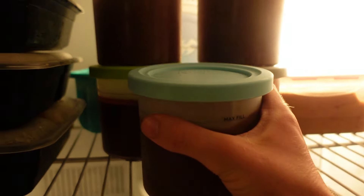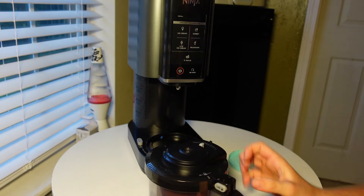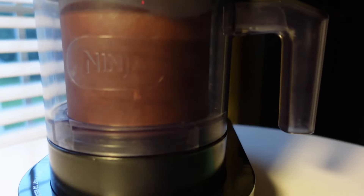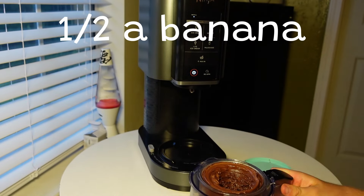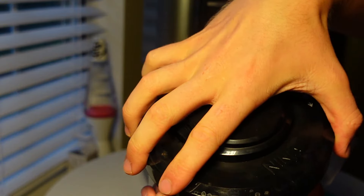Once it's solid, you're going to put it into the pint holder. Power on and set it on the light setting. Let it work its magic. Once it's finished, we're going to stuff half a banana in the middle, put it back in, and press the mix-in setting.